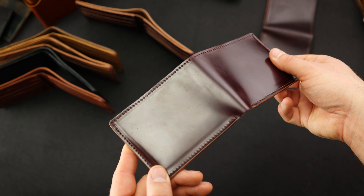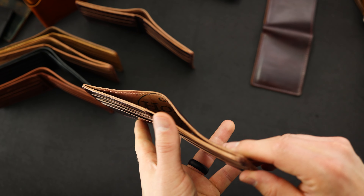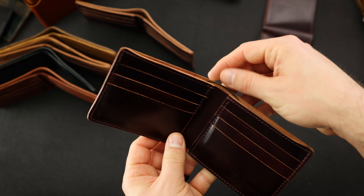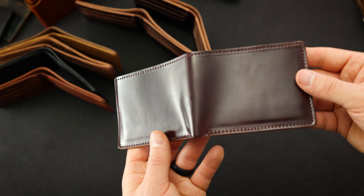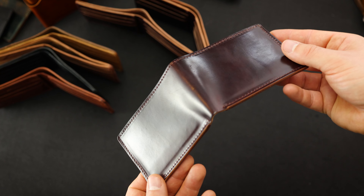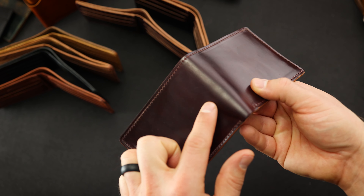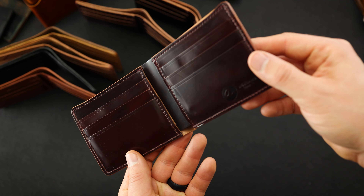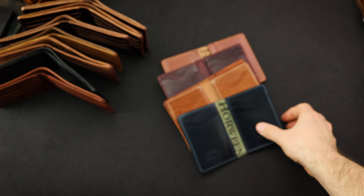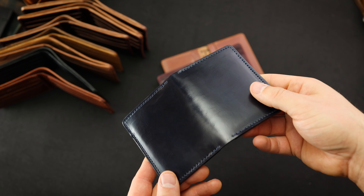Here's the second of the three — that same incredible piece of Color 8 shell on the outside and Color 8 shell on the interior. It looks like we've got a Horween ink stamp in the bill slot. And the last one, the third, is also a really nice piece of shell, really bright and shiny. I think I noticed a little bits of scratches on the center here that are kind of tough to see — they blend in pretty well — and more Color 8 shell on the inside.